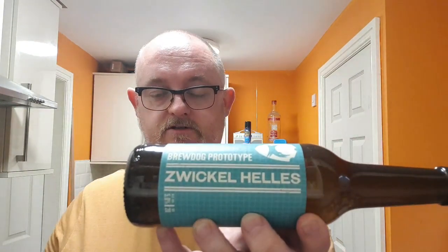Good evening and welcome to another edition of Beer Dads Beer Reviews with me, Dave the Beer Dad, back for another swing at a beer review. Going to do one of the BrewDog beers I unboxed in the previous review — one of the prototype beers they've not long released. Going to do the Zwickel Hells. We'll start off with that one.